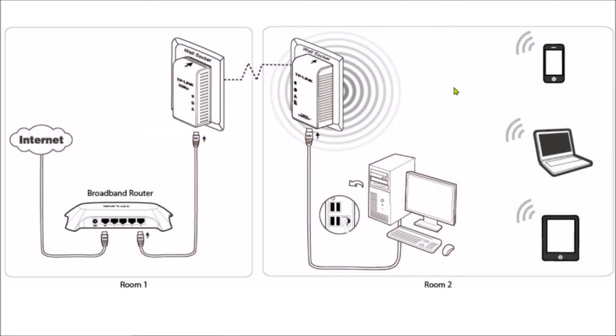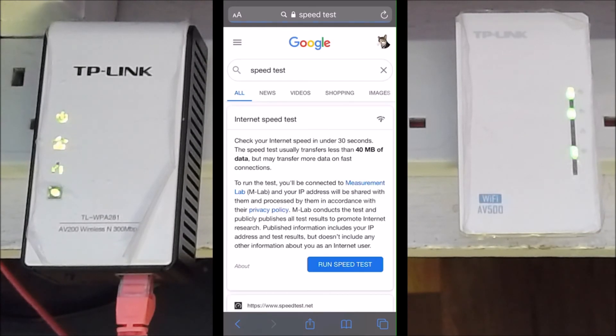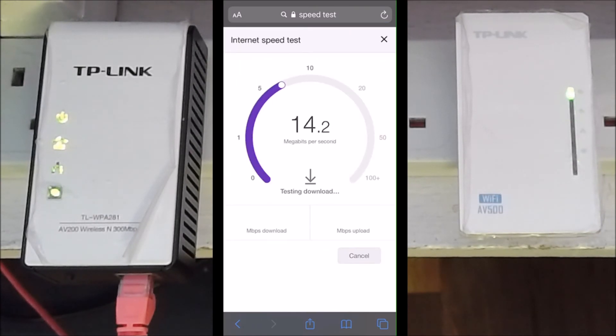Looking at the diagram, my primary is connected directly to the router and broadcasting an SSID. My secondary I can now unplug and place somewhere else in the house. But first I want to run a speed test — and the speed test results look pretty good.